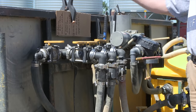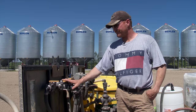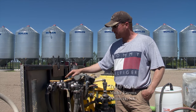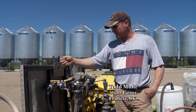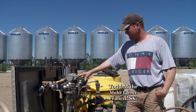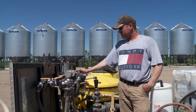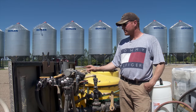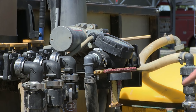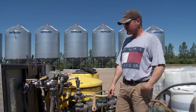The manifold system allows them to have three different products they can fill. There's a flush valve to flush water through to clean everything quickly. It's hooked in direct, so it's just a matter of opening the valve when filling the sprayer and it flushes the complete system out. There's an electric pump and a meter which meters each product that you can zero every time you switch products.